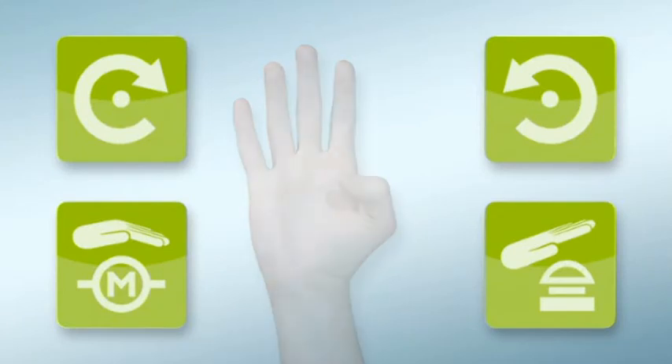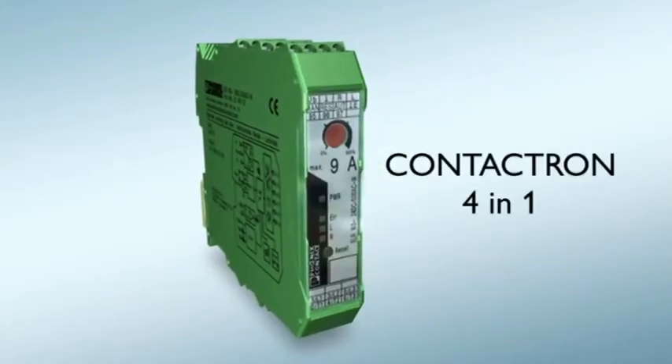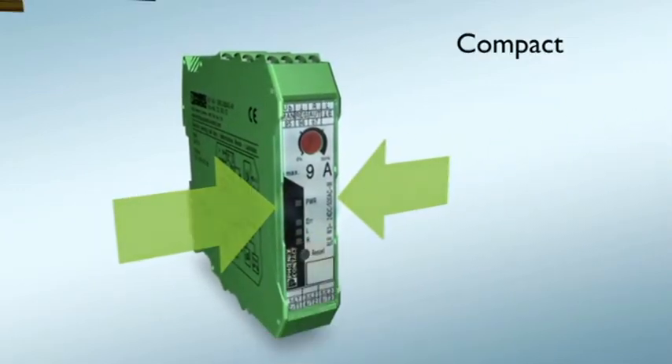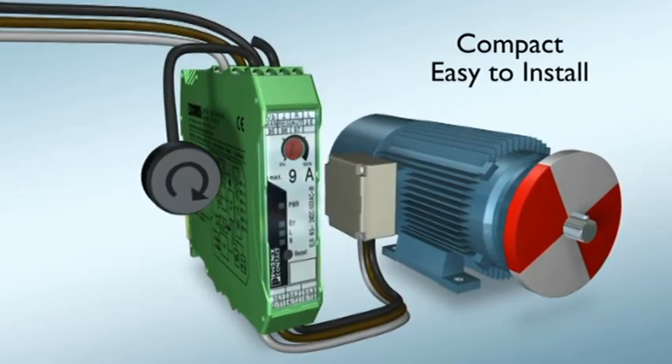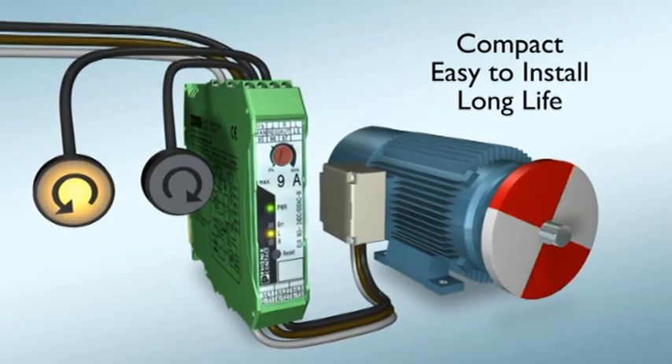These four functions are combined for the first time in a single device: Contactron 4-in-1 from Phoenix Contact. The compact, solid-state reversing contactor is quick and easy to connect and features a very high service life with frequent cycles.